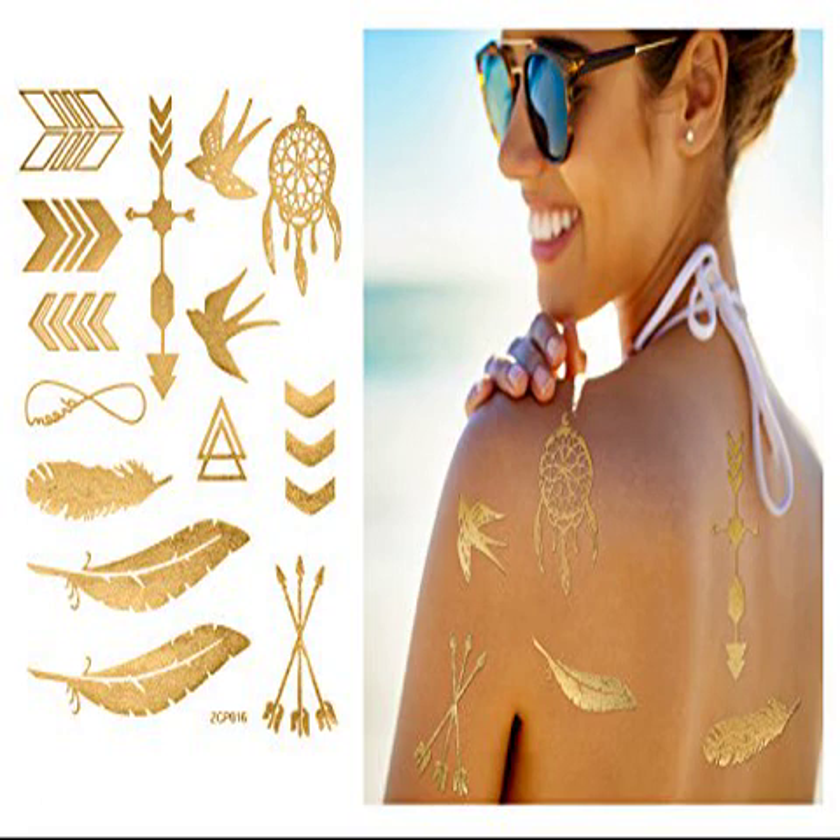Wearing occasions: can be worn anywhere on your body and look great — such as birthday parties, girl night out, bachelorette parties, sleepovers, weddings, bridal showers, music festivals, beaches, playdates, anywhere really. Customer Guarantee Policy: we provide a 100% 30-day money back guarantee if you do not like the temporary tattoos or for any other reason.